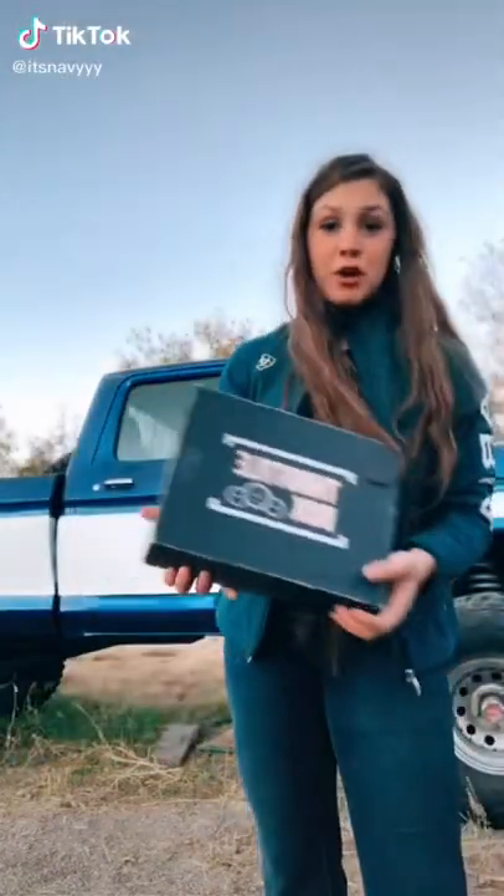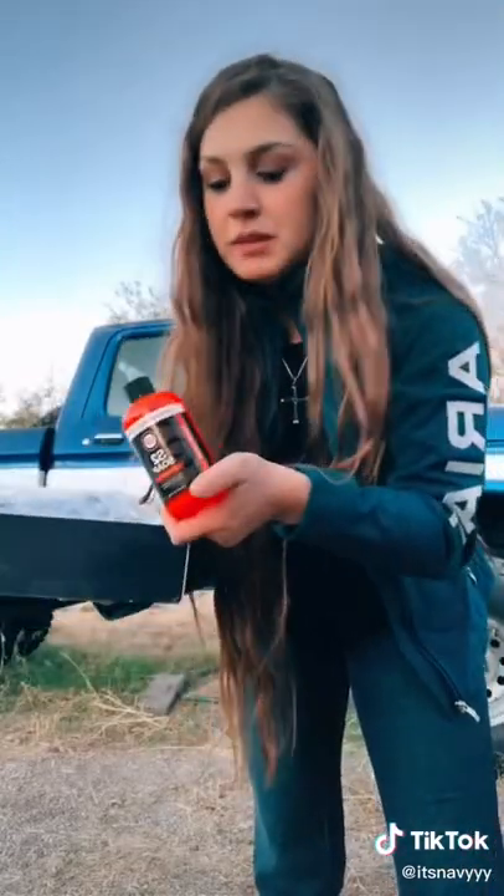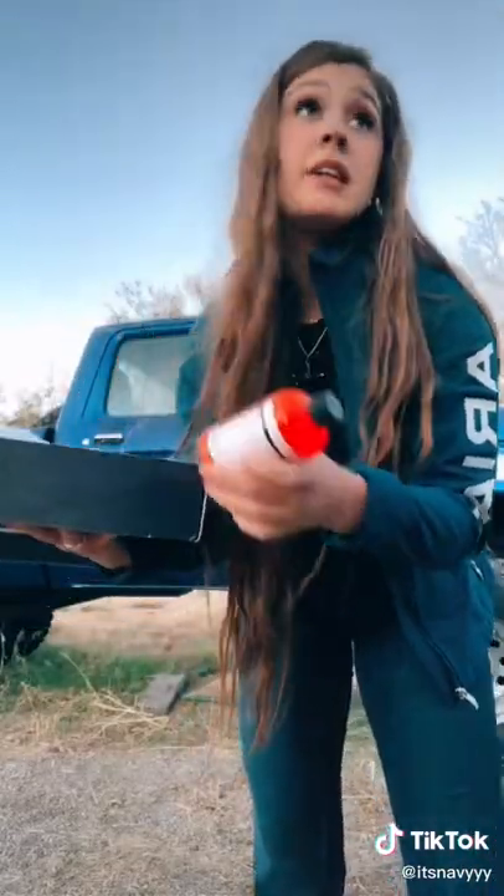Hey guys, so I got a box from Throttle Box, so let's open it together and see what's inside. First thing we got is some soap to clean your truck with, which I need to clean my truck, so I will test it out.